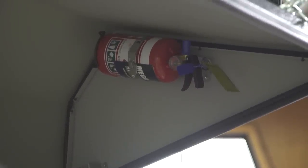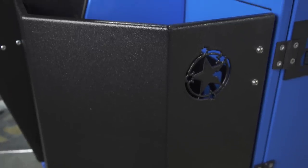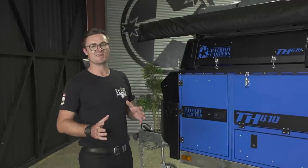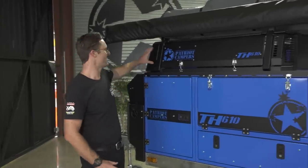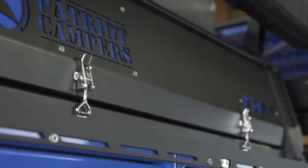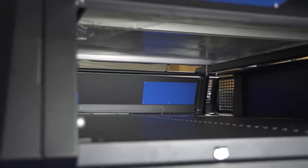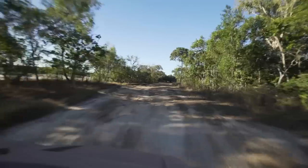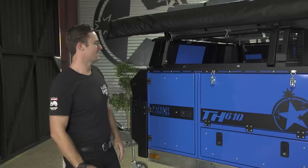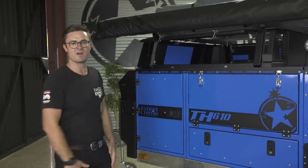You've got a fire extinguisher for when Justin burns the sausages, and two gas bottle holders either side. Coming to the kitchen side of the camper, you'll notice a really cool wet storage box up the top. That's great for when you've finished riding the bikes or the buggies — you can throw all your boots, gear, tables and chairs up there, and it won't matter if they get wet or dusty.